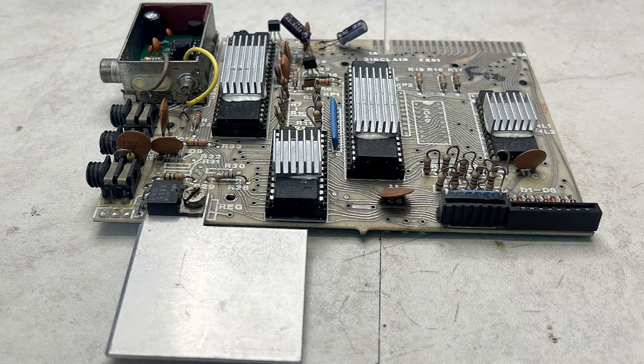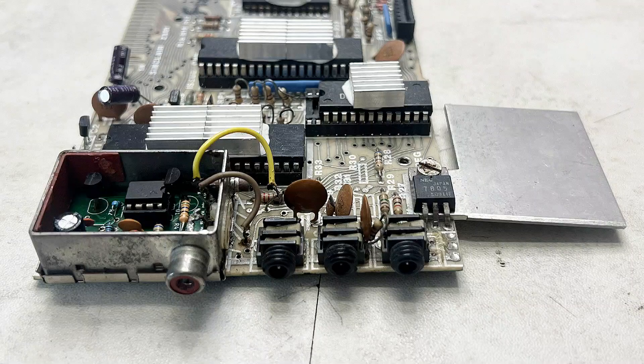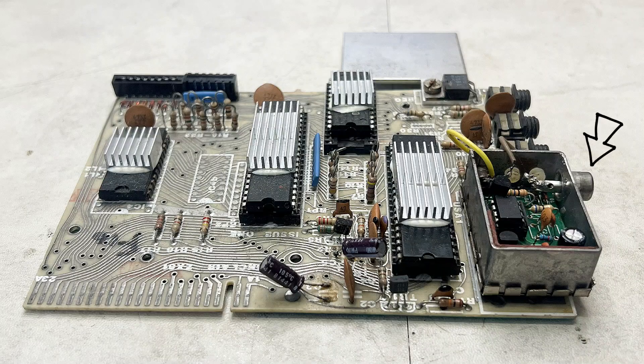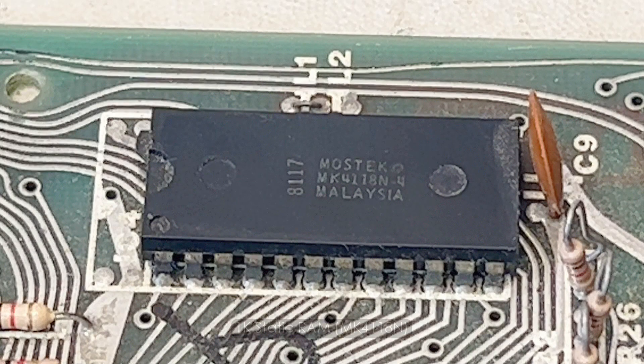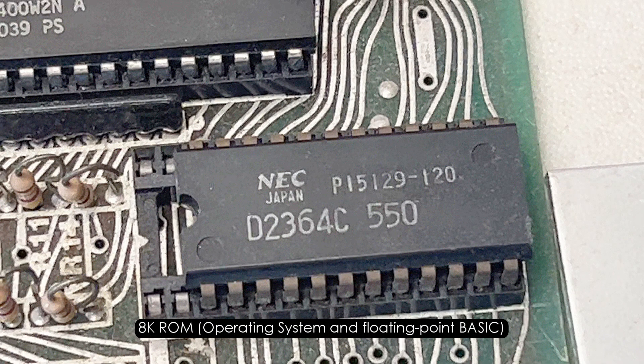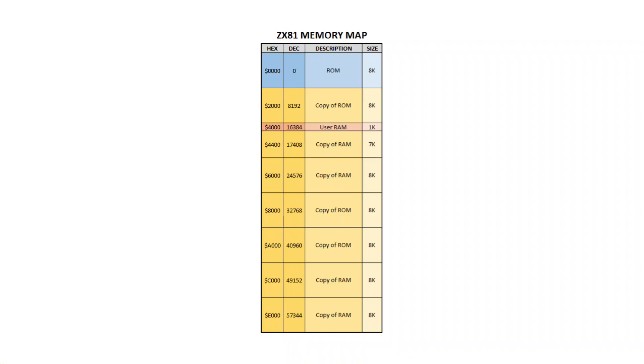This Issue 1 motherboard has an 8-way and 5-way keyboard membrane connector, three 3.5mm jacks, four integrated circuits, a video out and an edge connector at the top. On board we have 1K of RAM, an 8K ROM for the operating system and BASIC, which is housed at the start of the memory map, whilst the RAM is at the 16K mark.